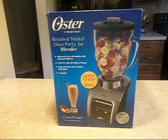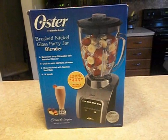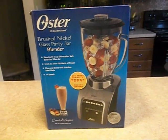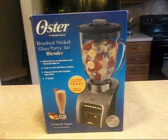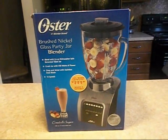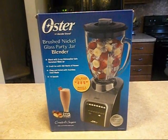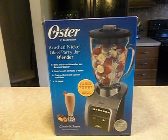It has 14 speeds and I bought it specifically for making smoothies. I bought this because I am getting ready to start my fruit and vegetable diet back up again, and I will be doing a lot of smoothies where I'll be making fruit smoothies and vegetable and fruit smoothies.